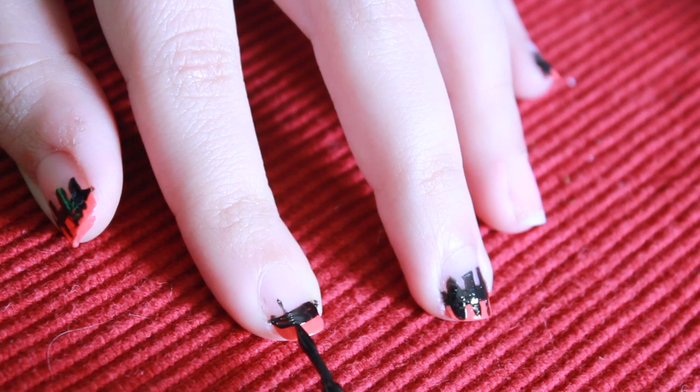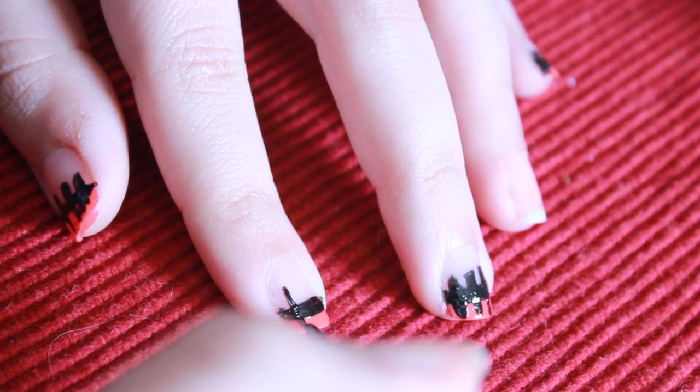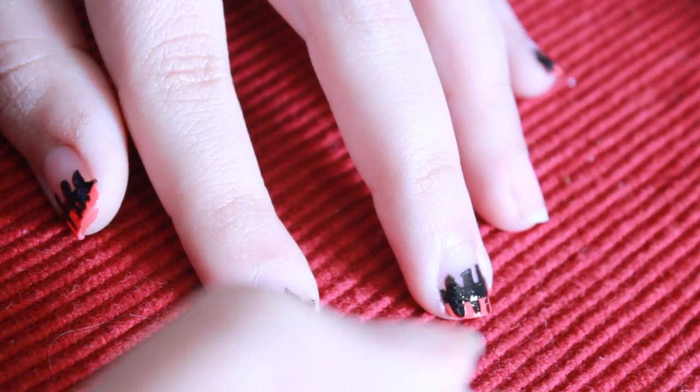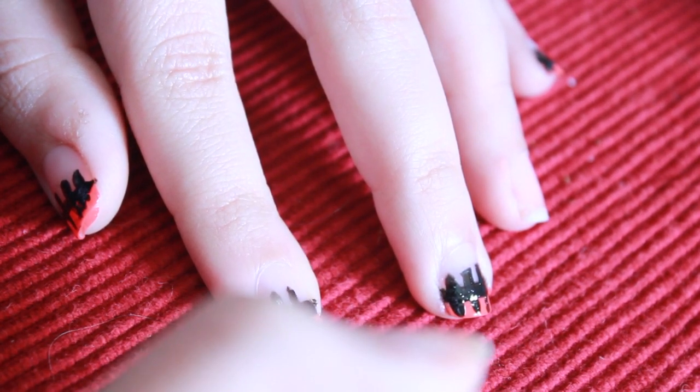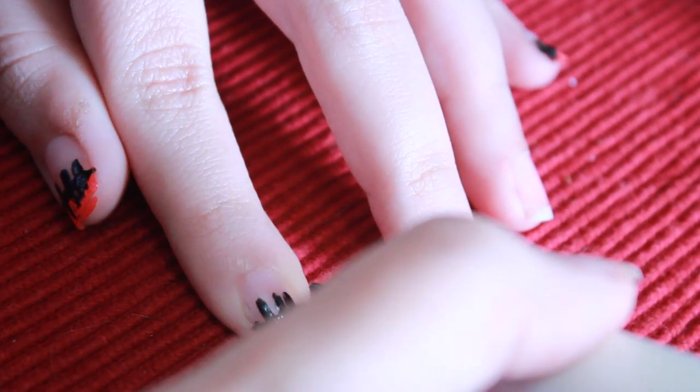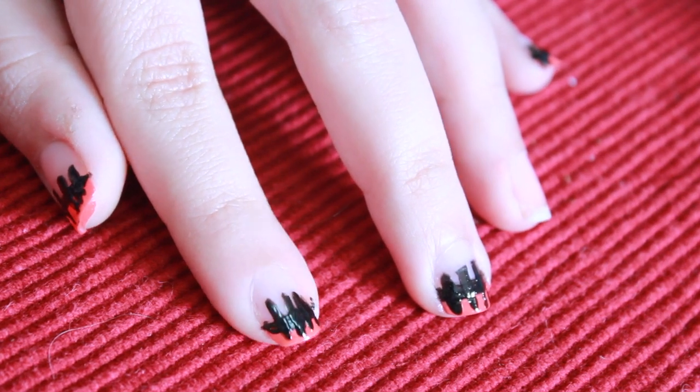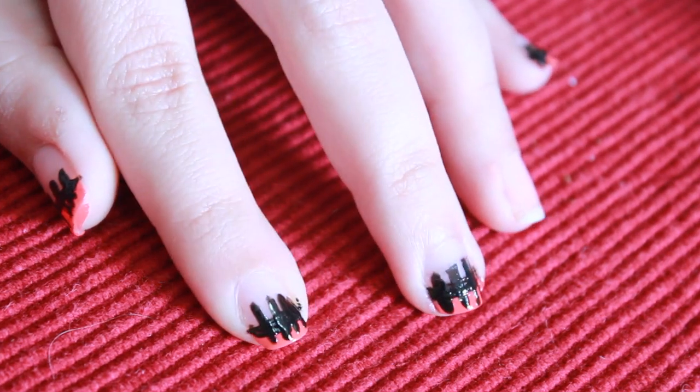Next I'm going to be taking my striper and creating the stitches on the nail. All I do simply is just go down in a straight line. I create about three to four lines on each nail. It's going to make that nice really cool stitch effect on your nails, just like a scarecrow.